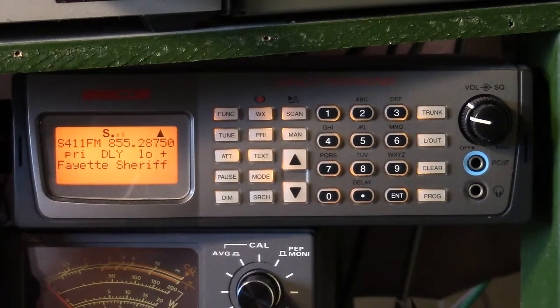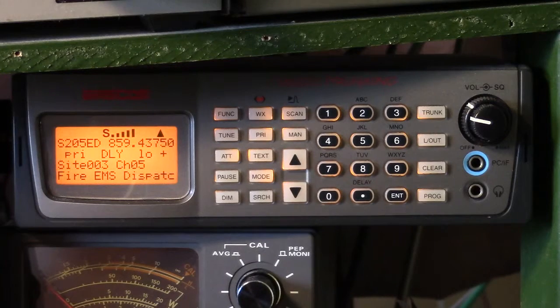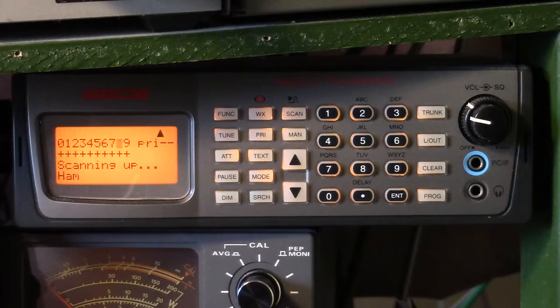But it does support analog trunking. We still have some analog trunking public service systems here — in fact that just stopped right there on one of the trunking channels. So I have been using this as my primary scanner.